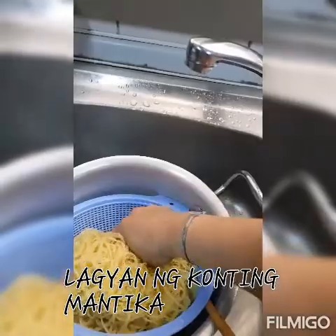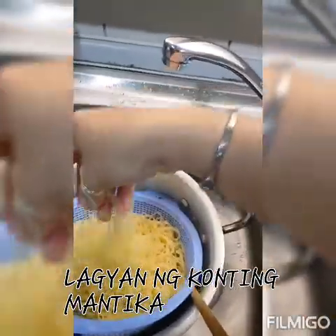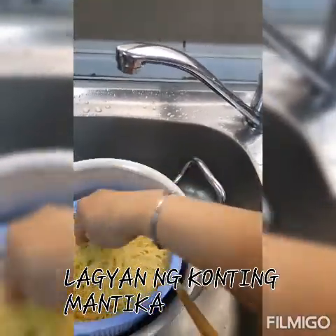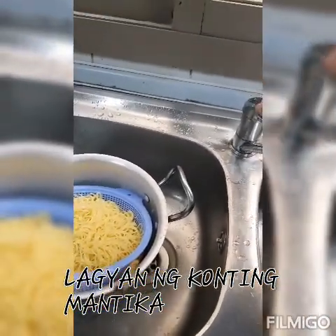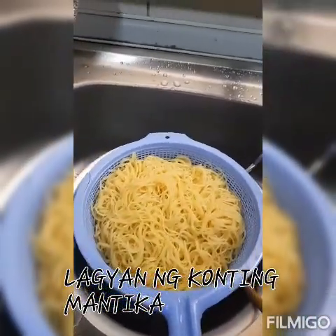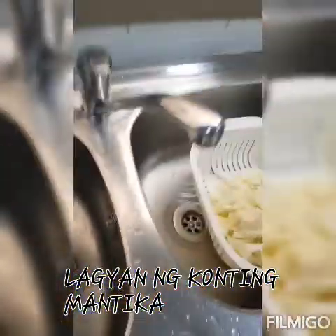Ito naman, paribasang maliit, pansit bihon. Iba — sya ang gagawin natin yung alternative ng pansit bihon. Ayan na, drain lang natin sya. Maganda sya. Tutuloy ko na yung paggagayat ko.